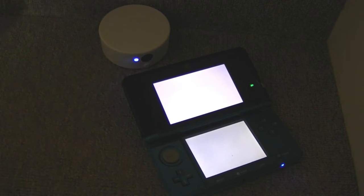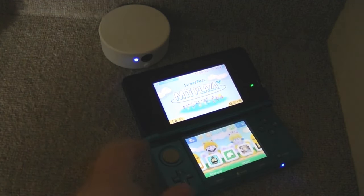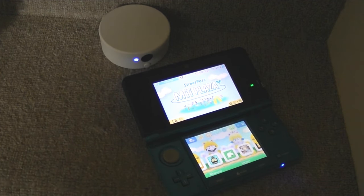If you've used Amiibos before, or used contactless card systems, it's basically the same thing — except instead of being attached to the device, the data is sent via an infrared transmission.